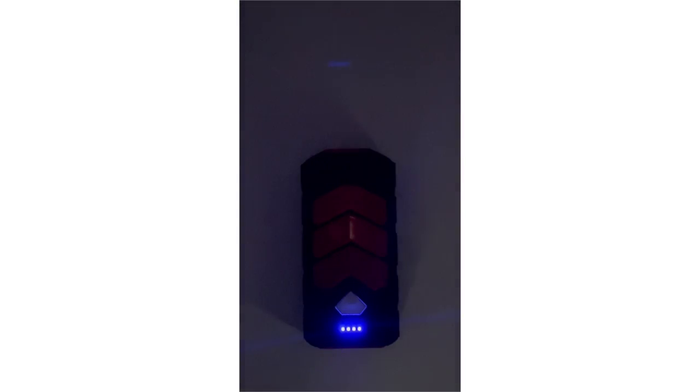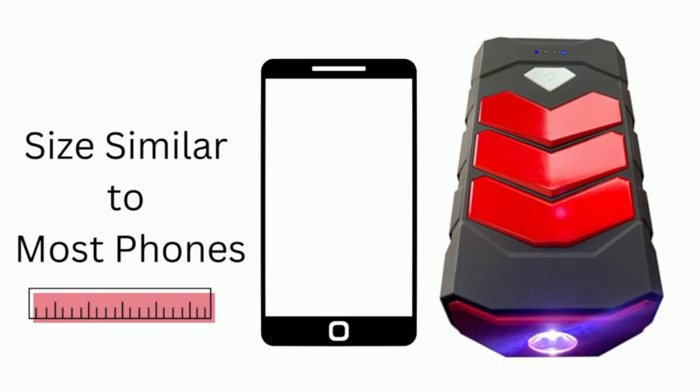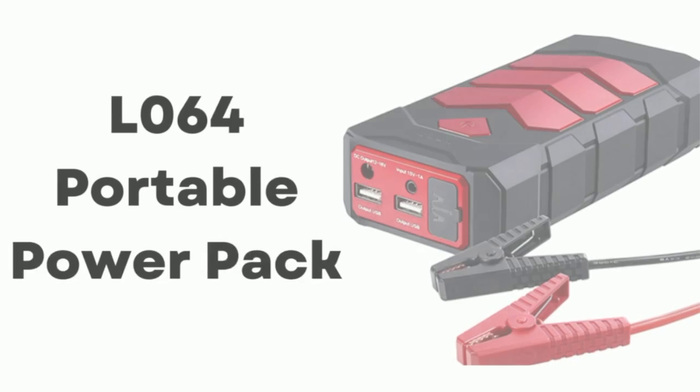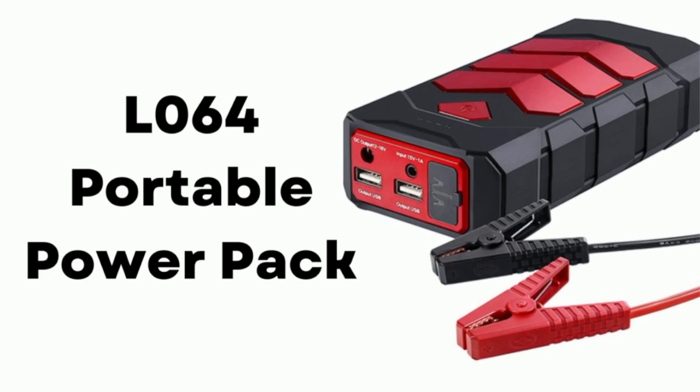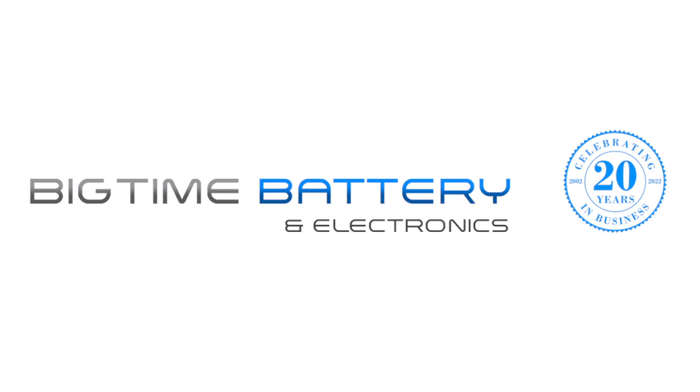If you're looking for a small, convenient, portable power solution, look no more. The L064 by Banshee ships directly to your door for around $50 and comes with a two-year full replacement warranty. This is Ben Cody from BigTime. Thanks for watching.